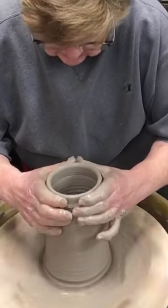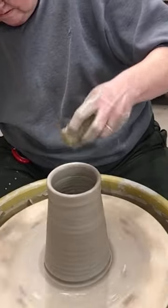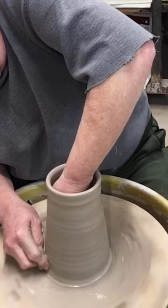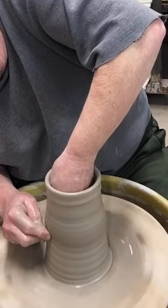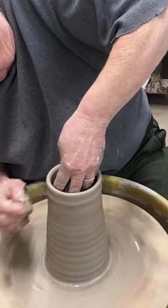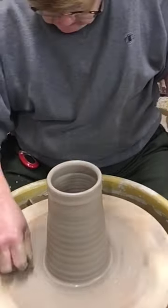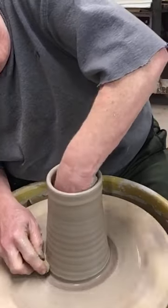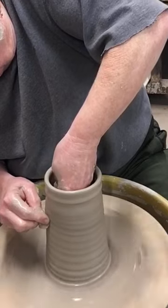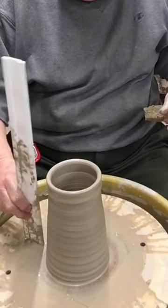Making sure I've still got the diameter at the top I want. Sponge inside, sponge outside. The heater just came on — I'm sorry if that affects my audio. That looks like seven — just about. I want to do one more. There we go.